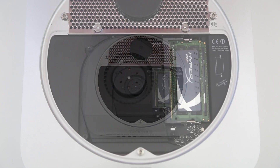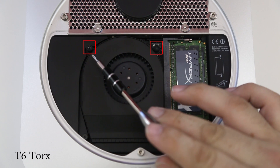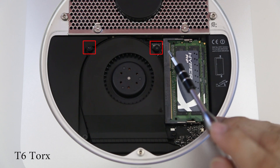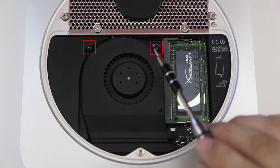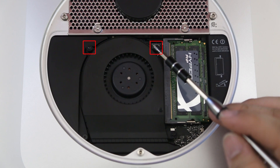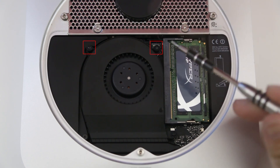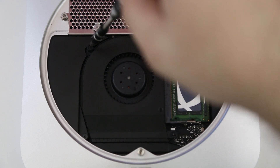The first thing we want to do is remove the two T6 Torx screws for the fan right here. Go ahead and take your T6 Torx bit, put it on your screwdriver, and remove these screws to release the fan from the logic board. To save time I will be fast-forwarding through the screw removal process.